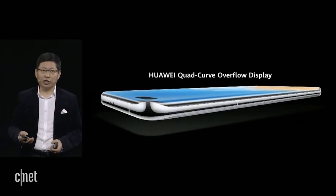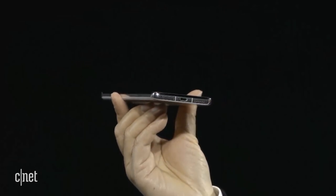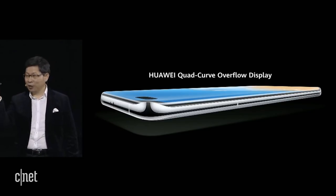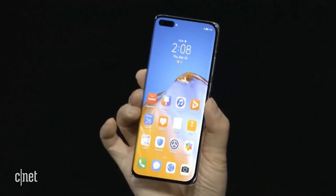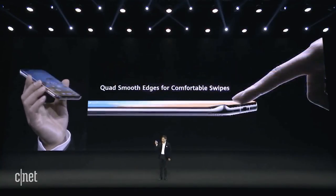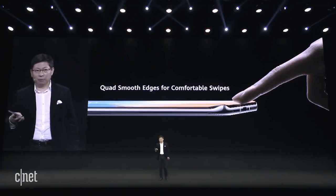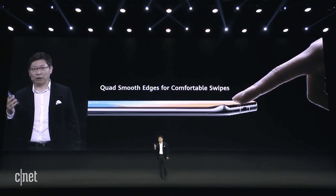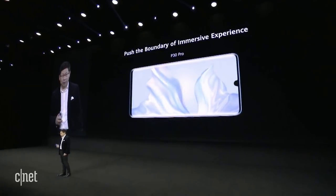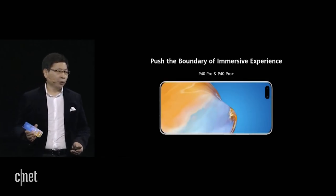This phone brings you the quad-curve overflow display. It's the first and only quad-curve overflow display. It's very unique — it looks like water overflowing on it. It gives you real boldness and an immersive experience. You see the curvature? It's a very unique, luxury, streamlined curvature. This quad curvature brings you smooth operation, especially gesture operation — swipe in from the outside and from the bottom. This is a smoother operation for your swipe. Slick curvature for a comfortable hold. This is the P30 Pro — today the P40 Pro and P40 Pro Plus push the boundary to bring you an immersive experience.